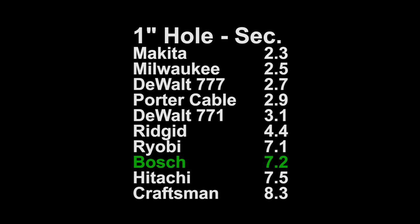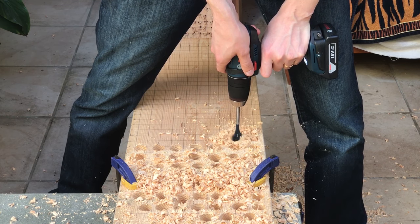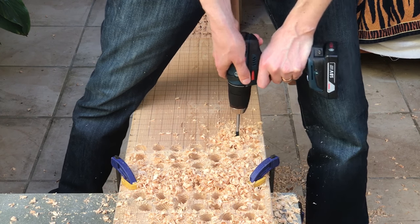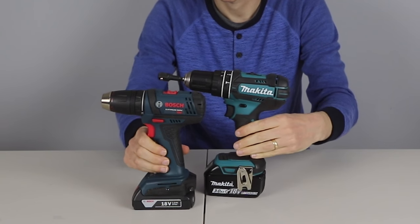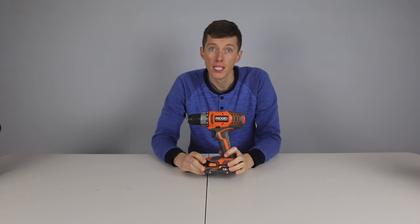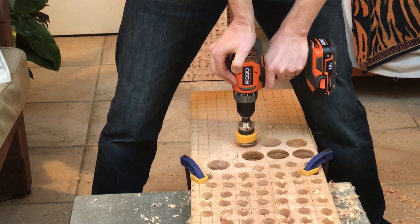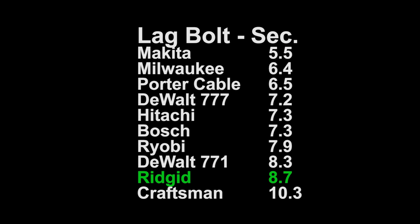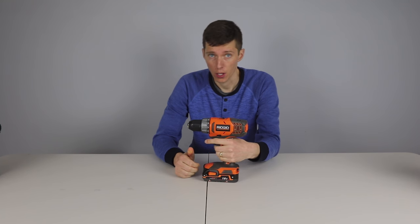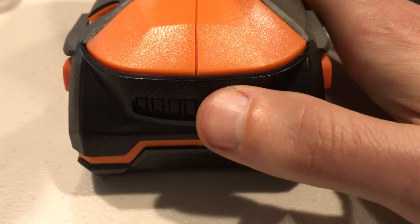The 1 inch hole test at 7.2 seconds was towards the bottom of the pack. To see how compact this Bosch is, look at it compared to the Milwaukee — you can see it's significantly taller and significantly wider. In sixth place is the Rigid. The Rigid had average performance across the board. The one area it was not so hot is in sinking the lag bolt at a longish 8.7 seconds. The feel of the Rigid was above average, but my favorite feature is the really cool looking battery gauge.